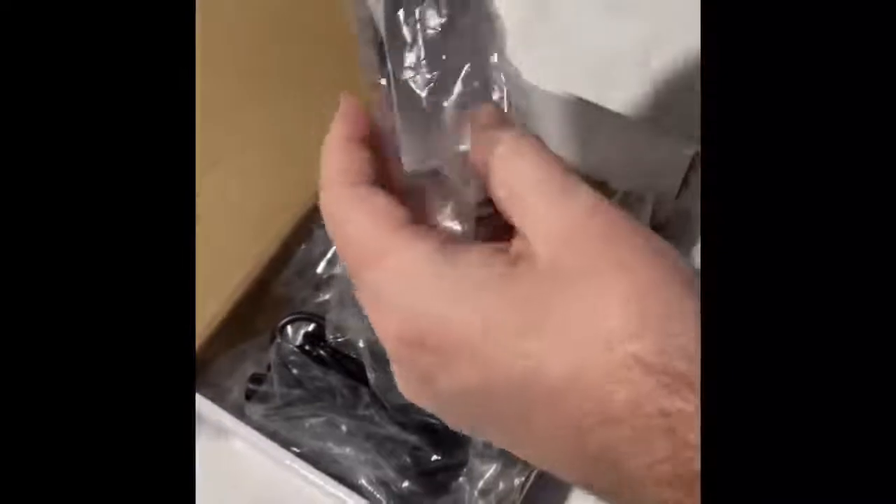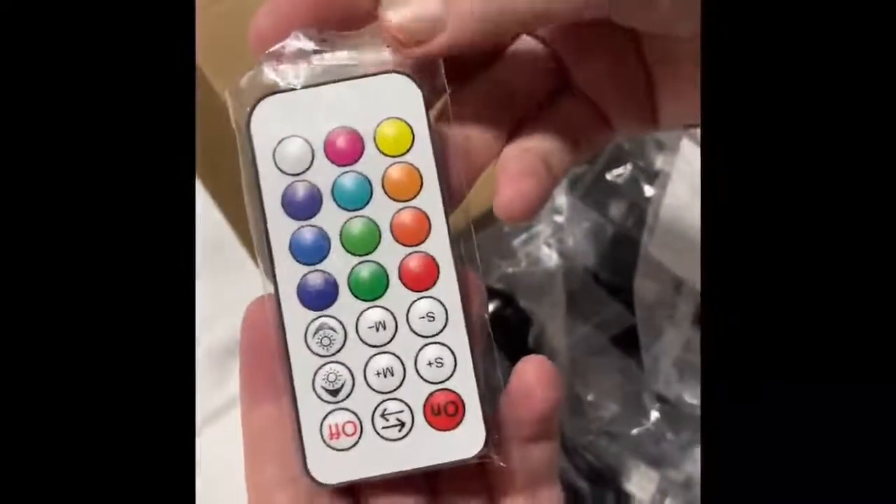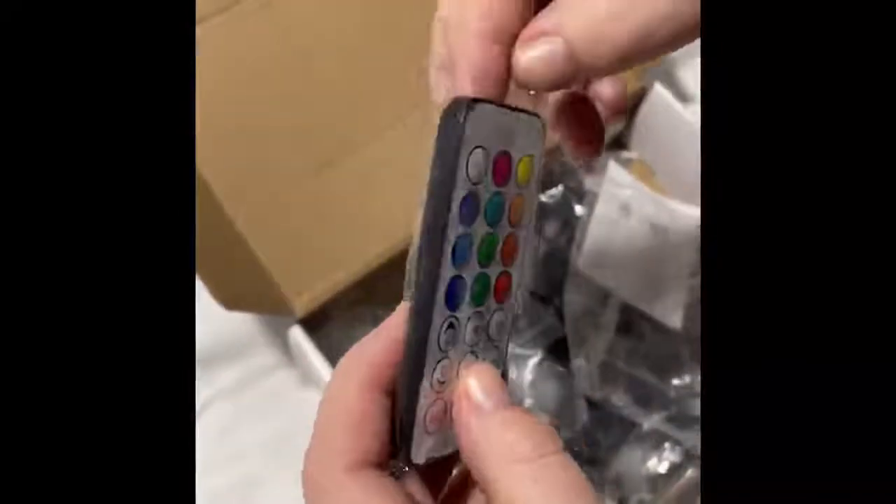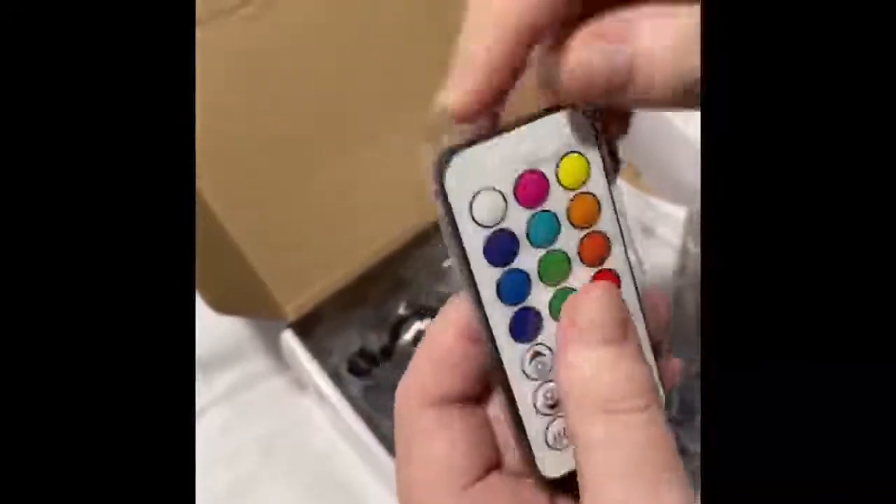You've got a remote, and that's got 21 buttons on it. It looks like the battery's included as well, because it's got the little plastic tab in it, so that's good.